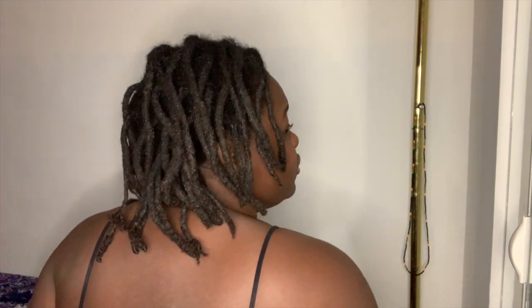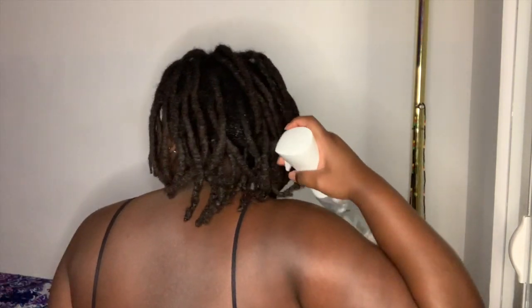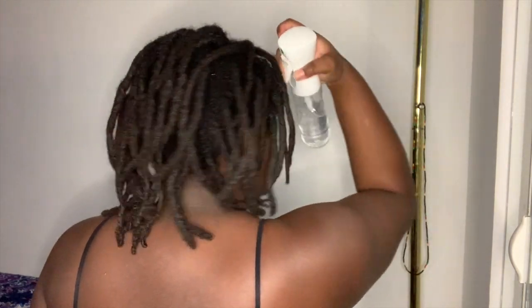What's up guys, it's Ashley and I'm back with another video. Today I'm going to be twisting my hair for the first time since getting crochet maintenance done — this is about three weeks after getting crochet maintenance done.